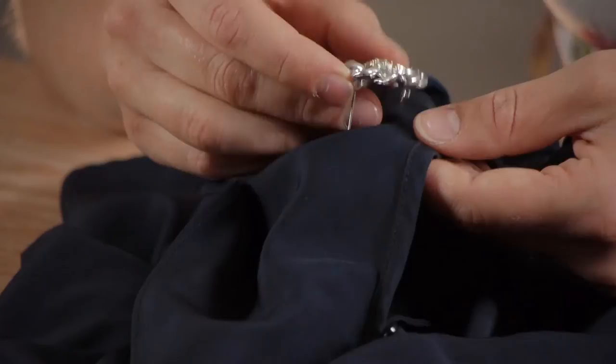If you have a lightweight cotton shirt, then you might want to reconsider whether or not to put a lapel pin on it, because the weight of the pin might cause tears in the fabric.